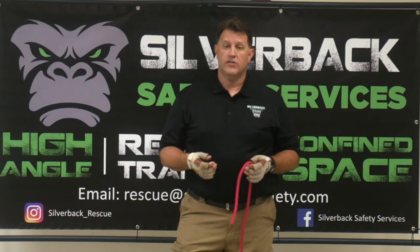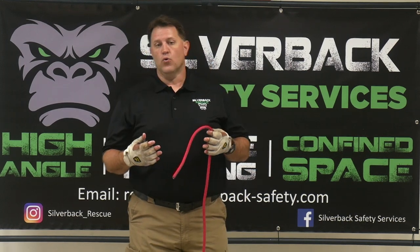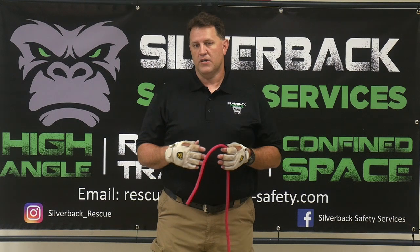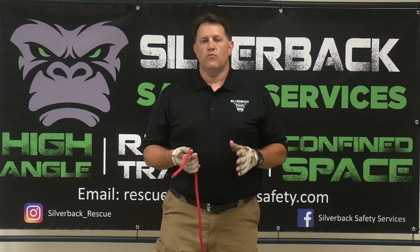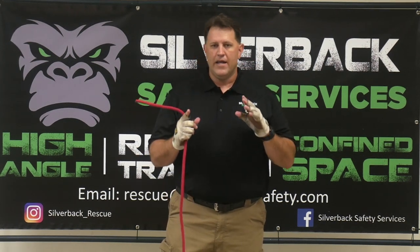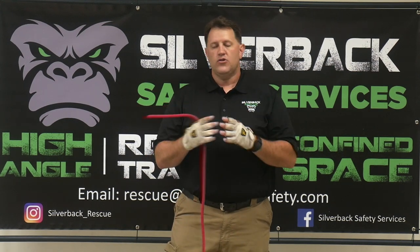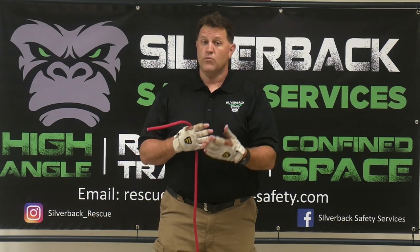The first knot I want to cover today is a foundation knot — the overhand knot, or the safety knot. It's also called a stopper knot in some terminology. There are hundreds of different knots we could teach you, but we want to start with a core of about eight or nine knots. If you learn those core knots, you should be able to do anywhere from 80 to 90% of any rescue.